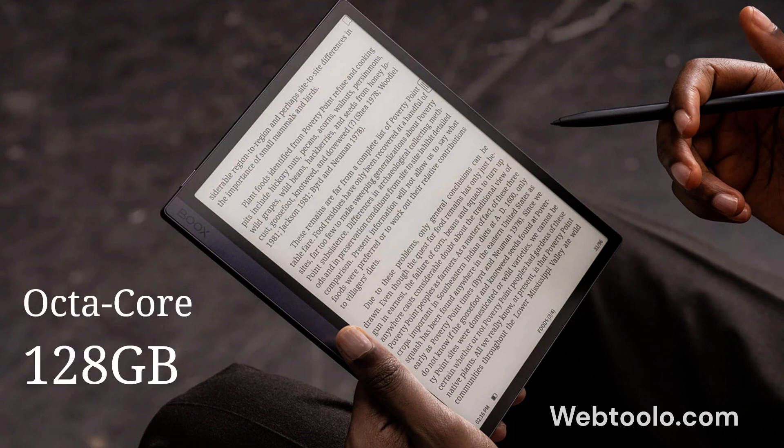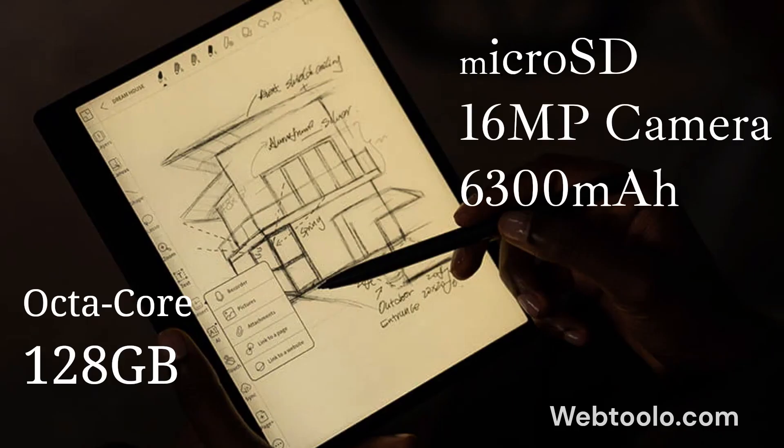The advantage of the Books Tab Ultra is that it has a bigger processor and internal storage. It also has a micro SD slot, camera, and a bigger battery.